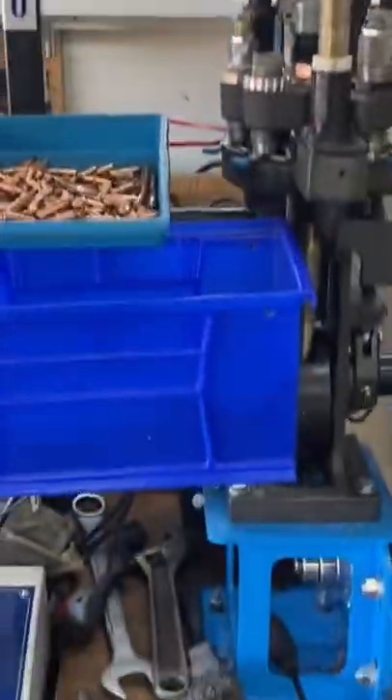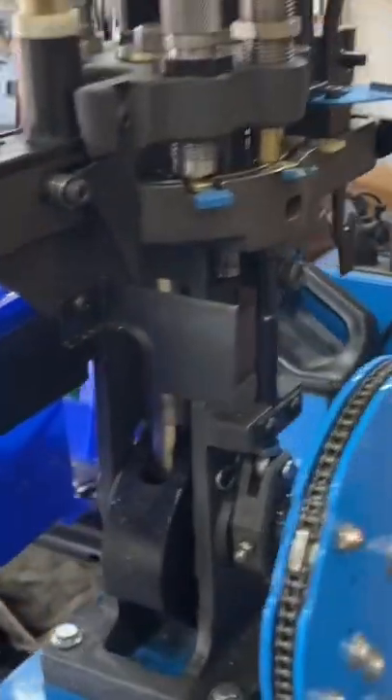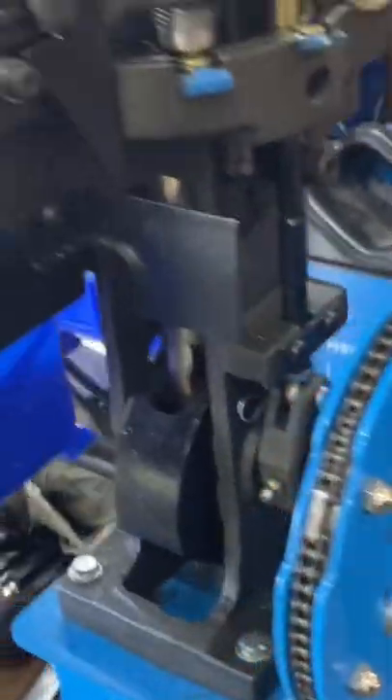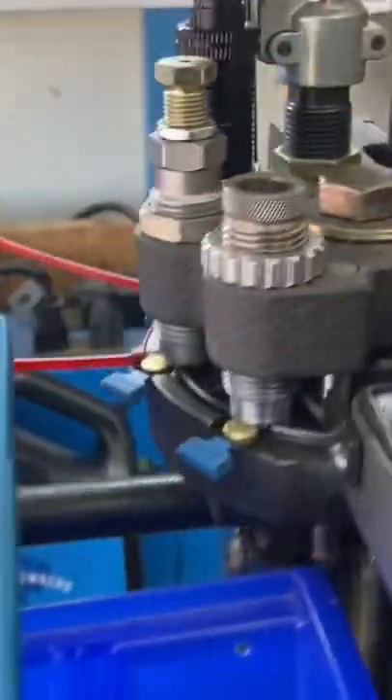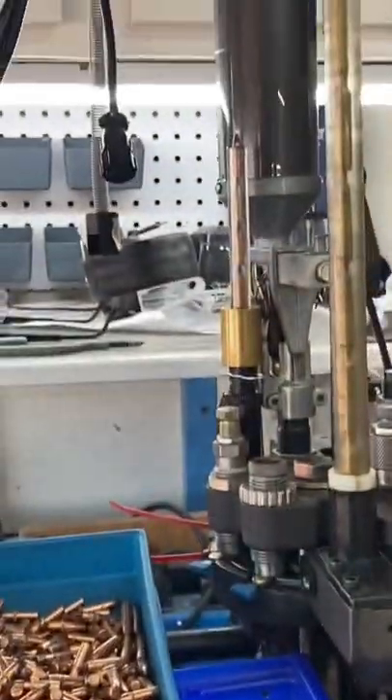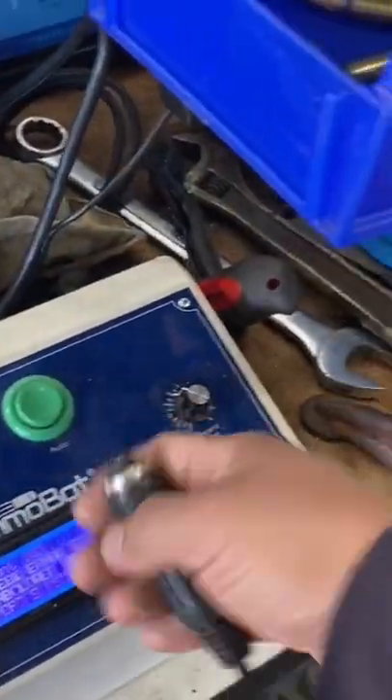And we need our Dillon 1050 equipped with Ammo Bot Rev3 — this allows us to prep cases at 2000 rounds per hour and load cases at about 1200 rounds per hour. Ready — green button, kill switch.